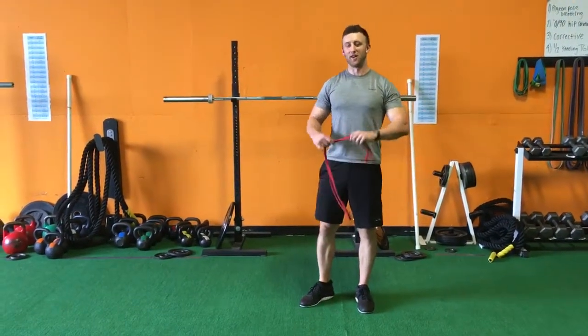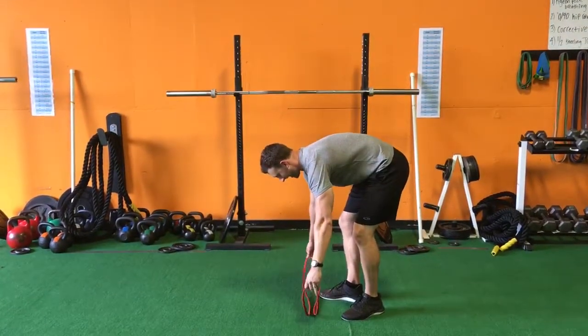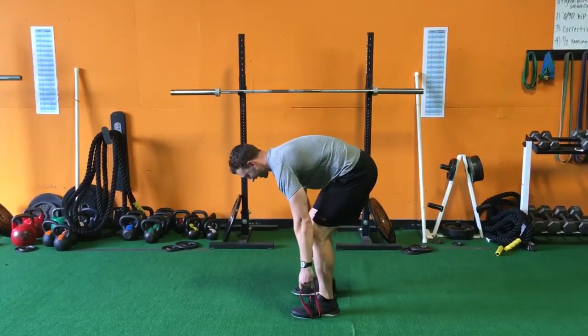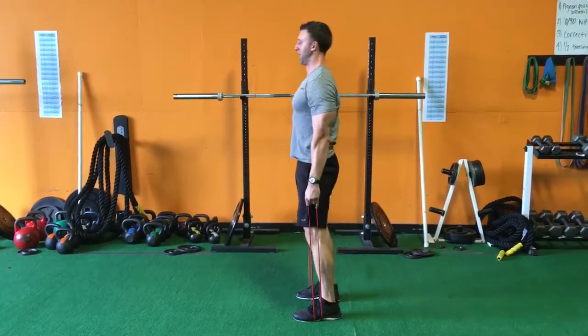Here's how you do a resistance band RDL. Grab a band, put it under your feet like this, push your hips back, push your hips forward.